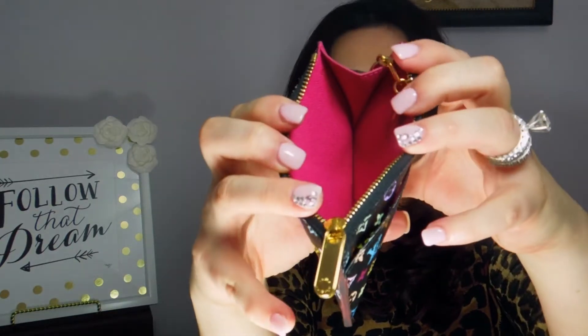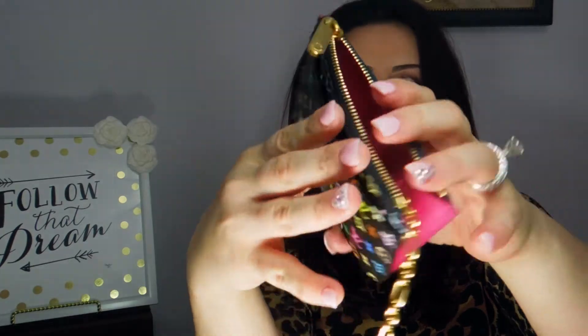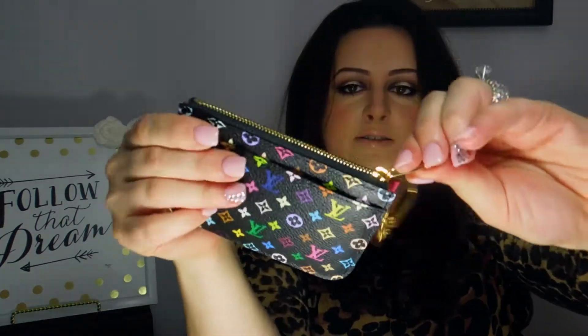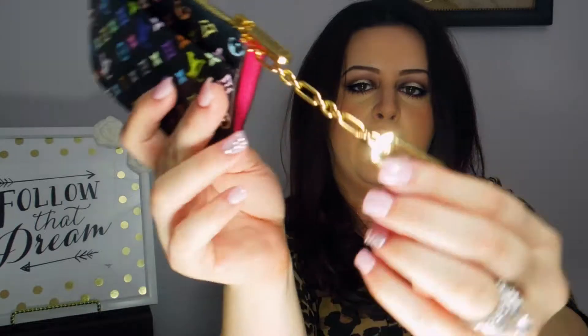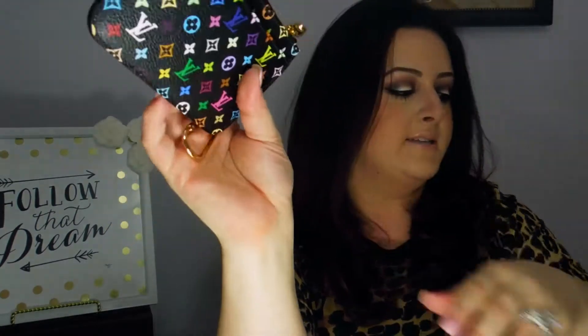It has a front pocket, which is a great feature — you can fit some business cards in there. Then it has a zipper pull that leads to the larger pocket, with a little bit of expansion that hints at the pink interior, which I love. The zipper pull is a little different than the regular Cles, as is the chain, but the hook closure is the same.